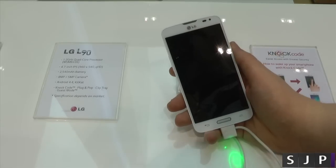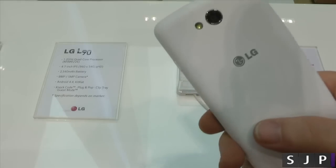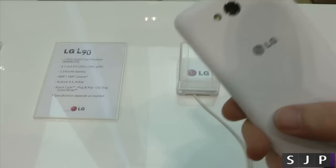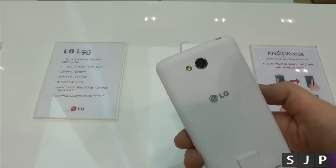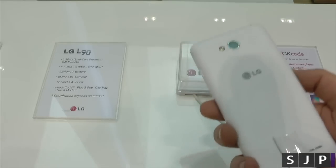That's a slight disappointment. But the battery is 2,540mAh, which is pretty decent. On the back of it, it has got either a 5 or an 8 megapixel camera — it depends on what variant and where you're going to be. If you're in Europe, you might get 8; if you're in Asia, you might get 5. It could change.